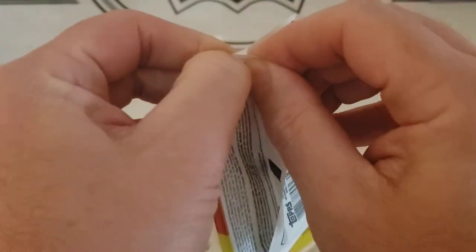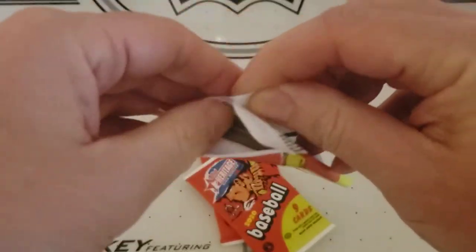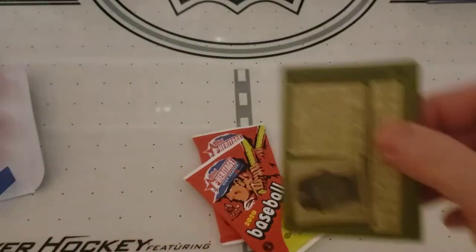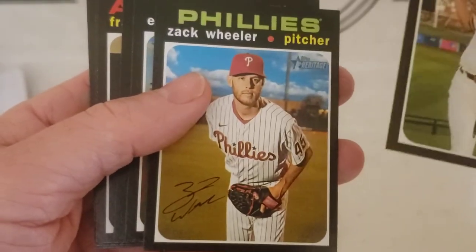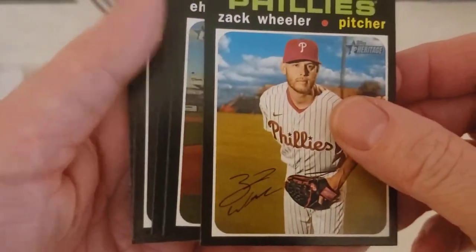Looking for short prints, autos, relics, parallels — all that good stuff. I'm not quite sure how to tell the short prints yet, so I won't even know if I get one. I'll have to do the homework after the fact.